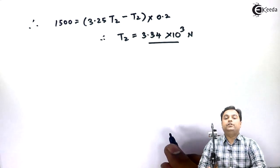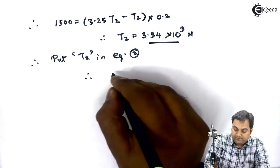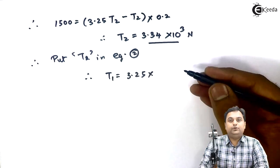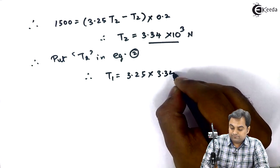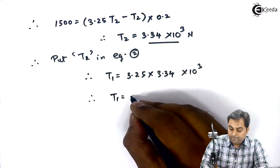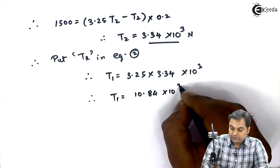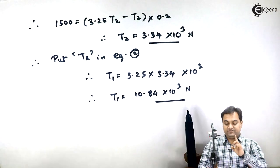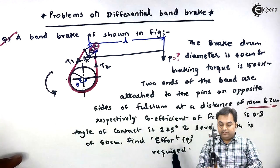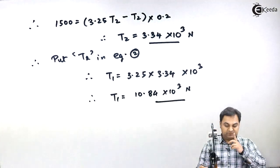Substituting T2 back into equation 2: T1 = 3.25 × 3.34 × 10³, therefore T1 = 10.84 × 10³ Newton. Now that we have T1 and T2, we can calculate the effort by taking moments of all forces about the fulcrum.